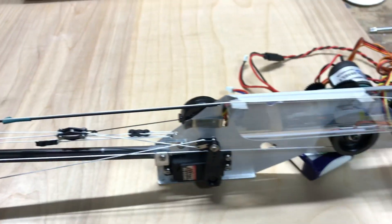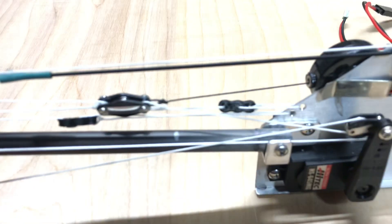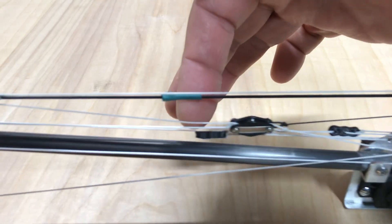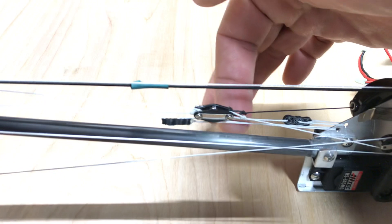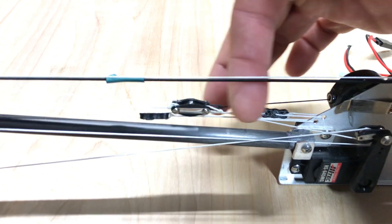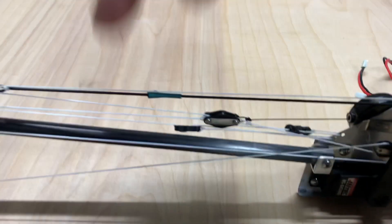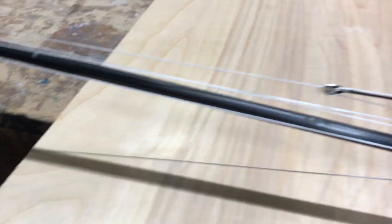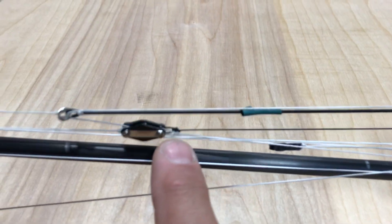This is a Star 45 two-to-one purchase system. The mainsail dead ends here, goes through the block, comes forward to the ring, does a 180, and comes aft and out the boat. The jib sheet is at the aft end of this block. The becket comes through the block, then goes forward and out the deck — right now for display purposes it's just hanging off the side with a weight on it.